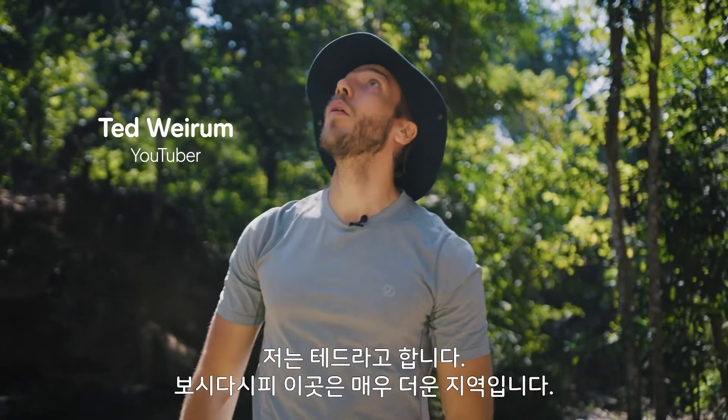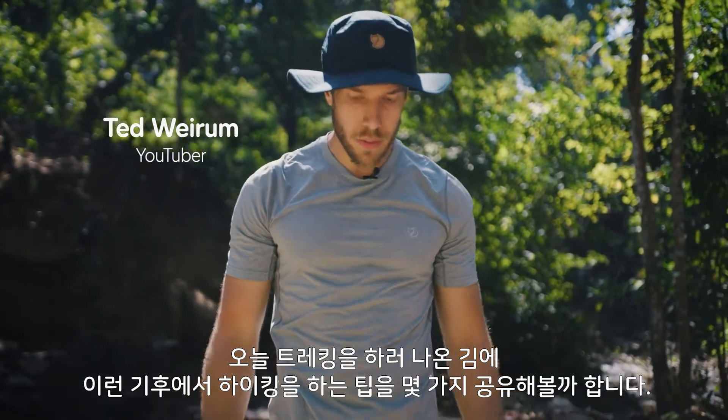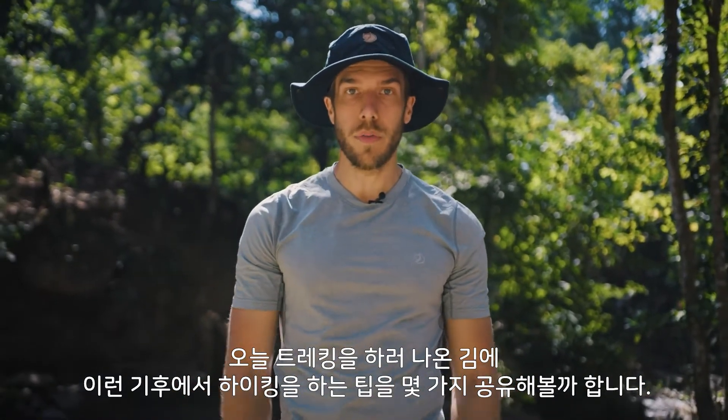I'm Ted. As you can see, we're in the warm weather climate here. I've been out doing some trekking today and I thought I'd just share a few tips on hiking in this sort of climate.